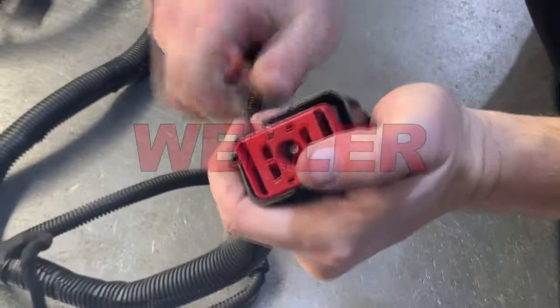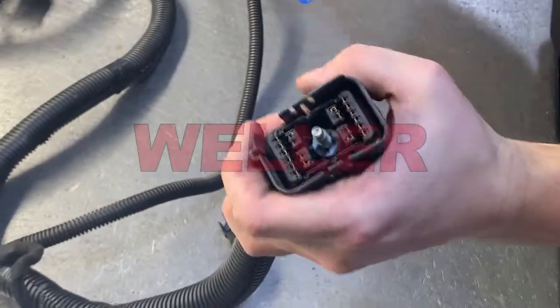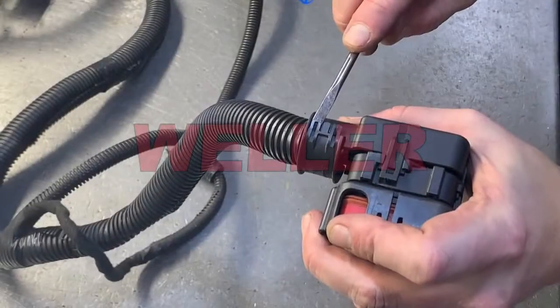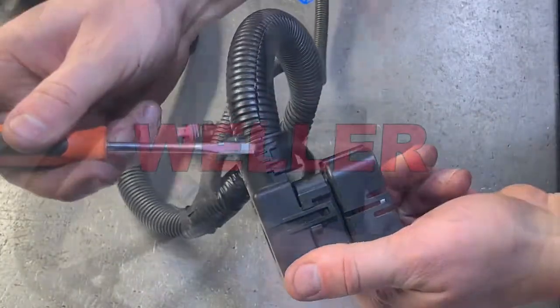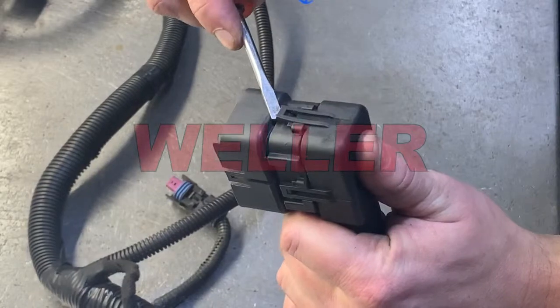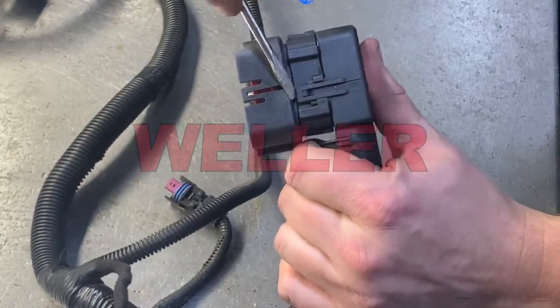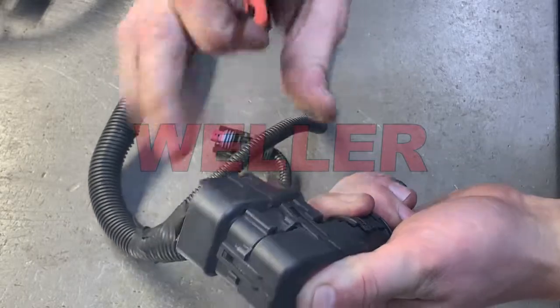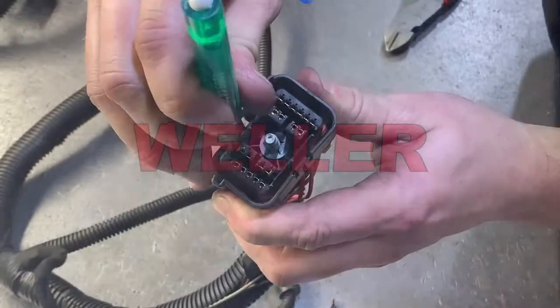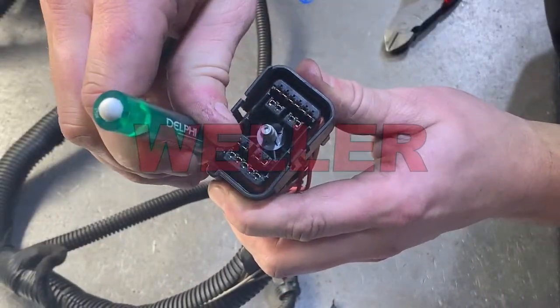Start by removing the red terminal spacer and loom retainer from the connector. Using a pocket screwdriver, gently release the locking tabs in these locations. Now that you have access to the terminal locking tabs, use a removal tool to gently release the terminal and pull the wire from the back of the connector.